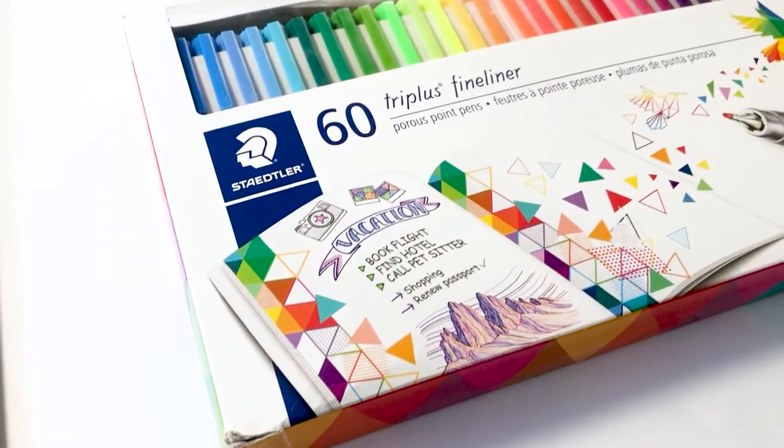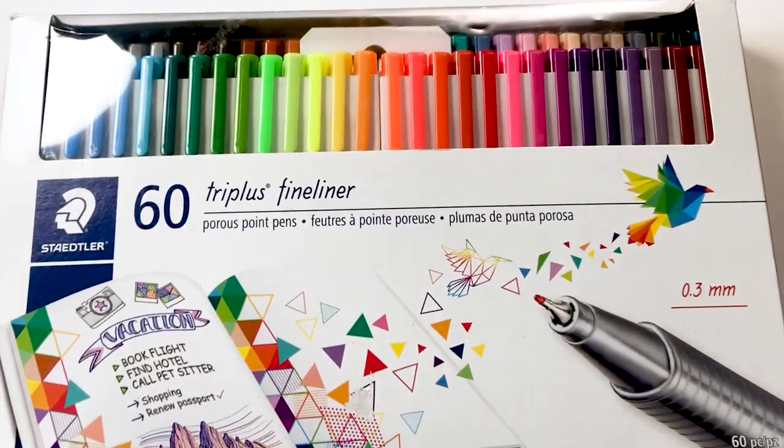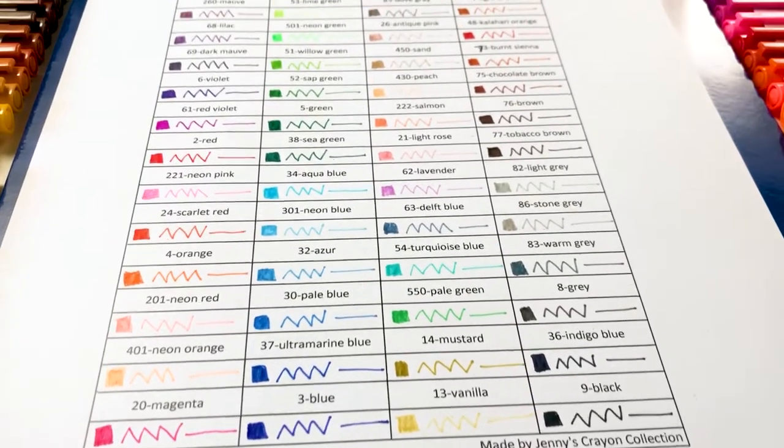Today we're going to talk about the 60 Triplus Fineliners from Staedtler. I'm super excited for these. They come in some super great colors. We're going to swatch them and we're going to sort them.